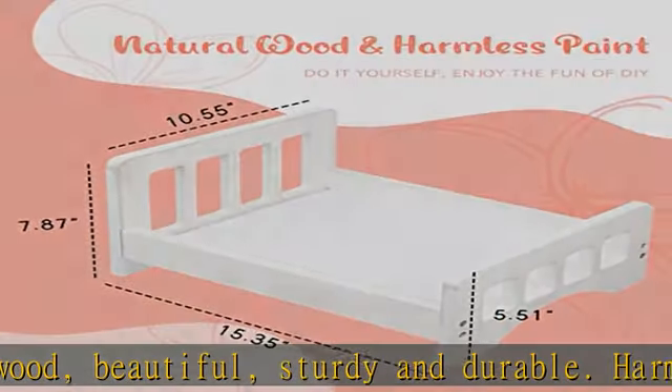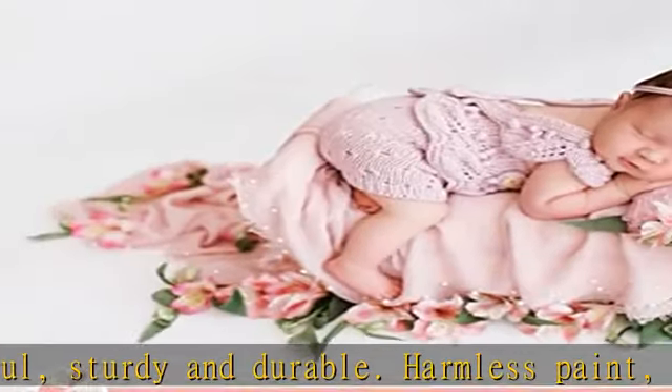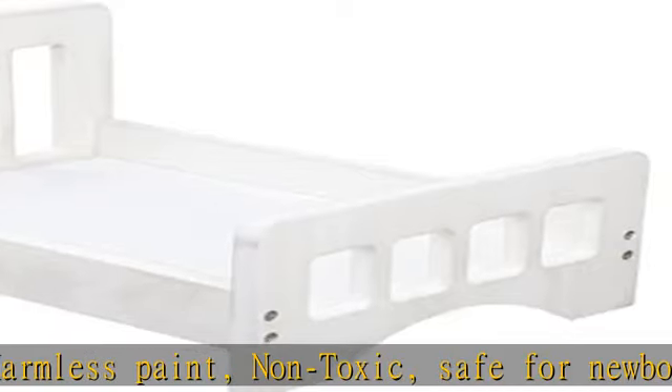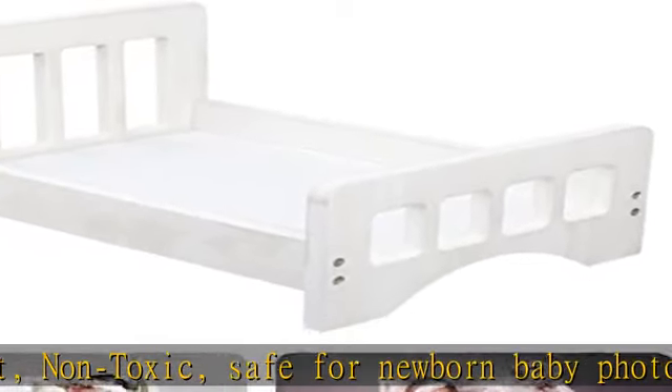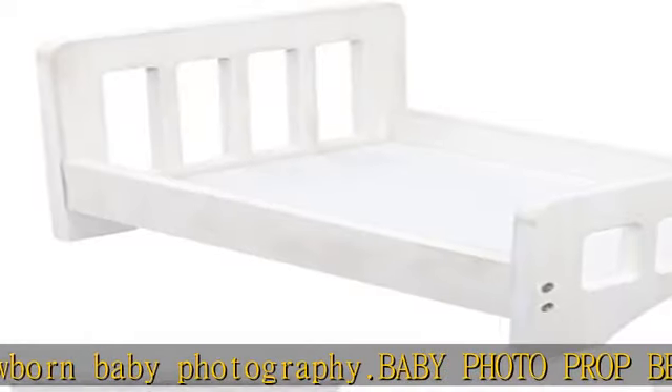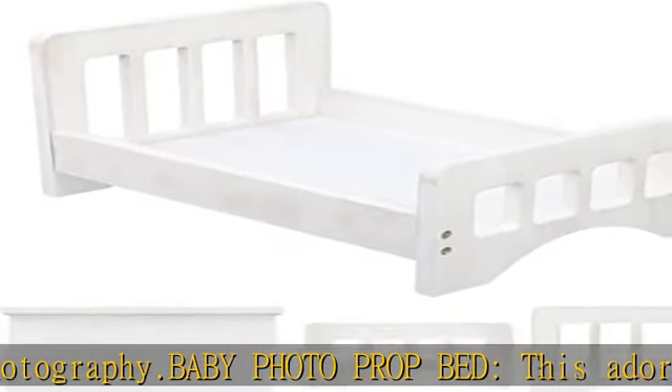Baby photo prop bed — this adorable little wooden bed is the perfect addition to your newborn photography prop collection. Handmade with love from sturdy, durable wood. The photo prop bed comes in beautiful white stain and is aired out before shipping.